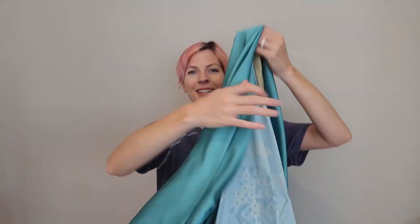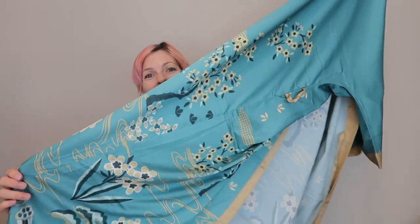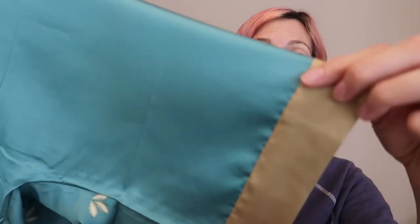Oh my goodness, it's gorgeous. Look at this — and it comes with a matching tie. It's made of high quality, soft and lightweight silky charmeuse.